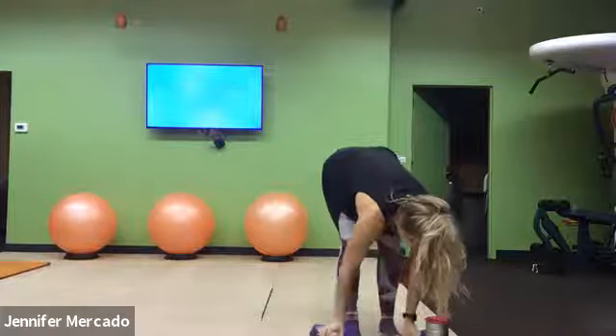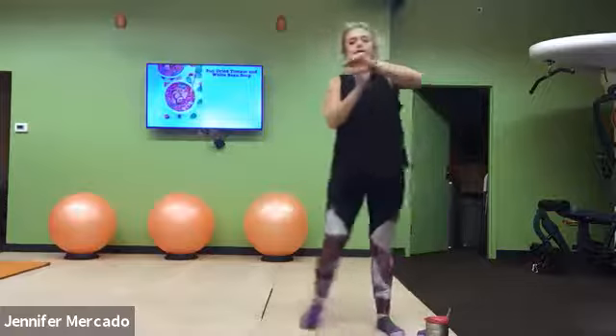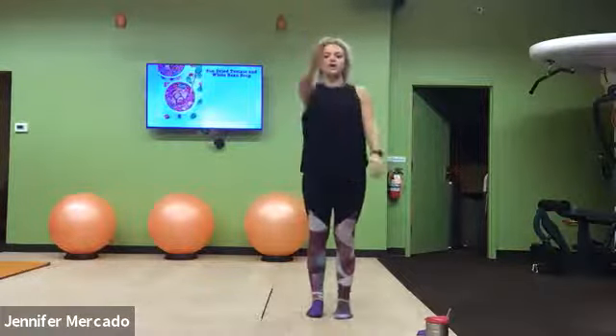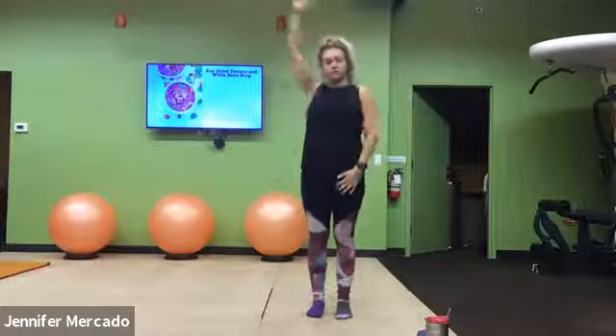If you use others, you can do that, but otherwise we will start our warm up with our nice big arm circles.